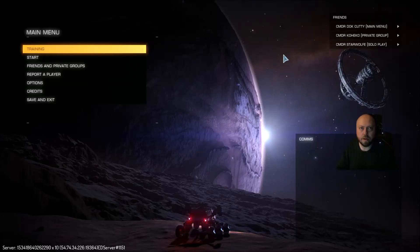Good evening everybody, it's CommanderGangreenTVP and I wanted to give you guys an update video on the X-52 for Elite Dangerous.